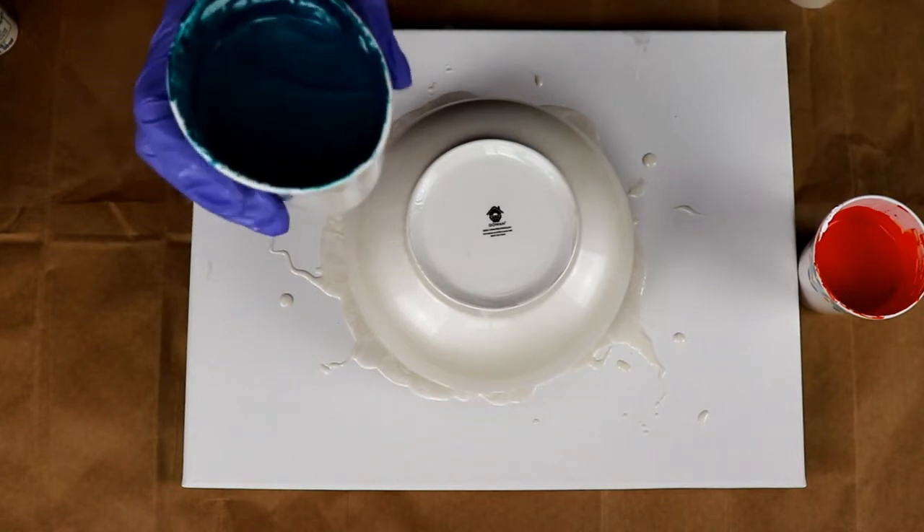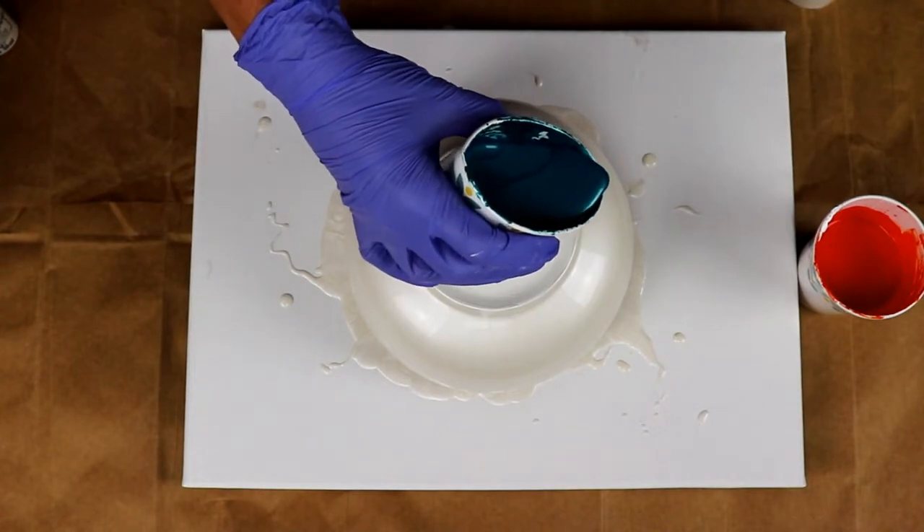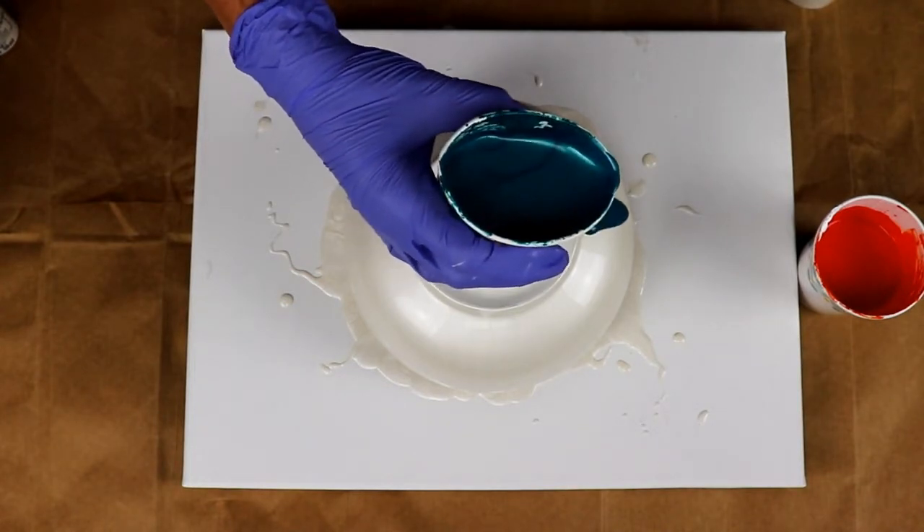All right, so now what I'm going to do is just take each one of these colors and start pouring them on in different areas and just see what happens.